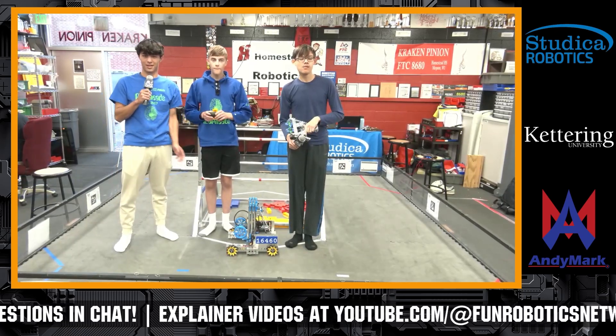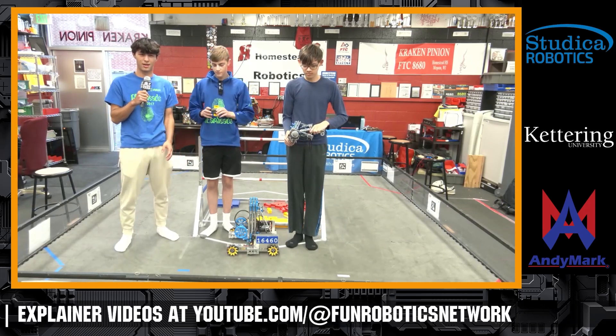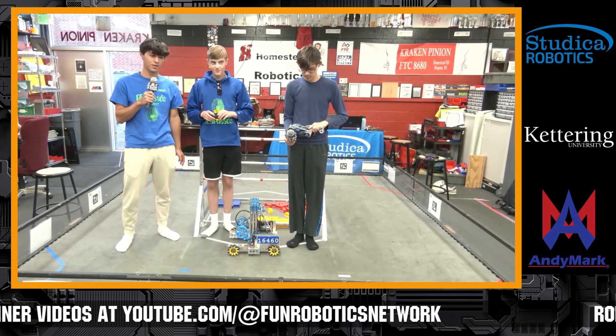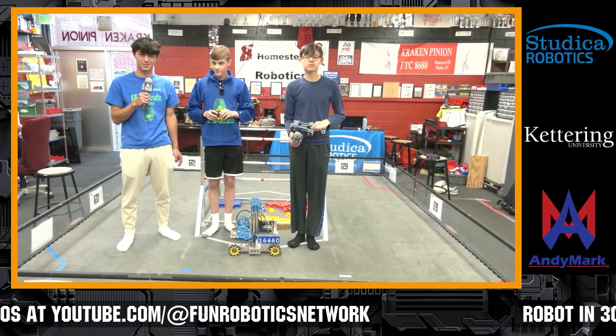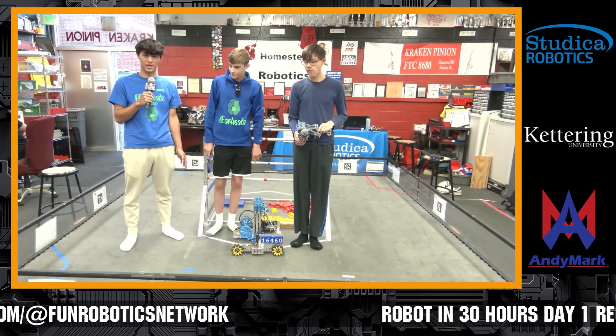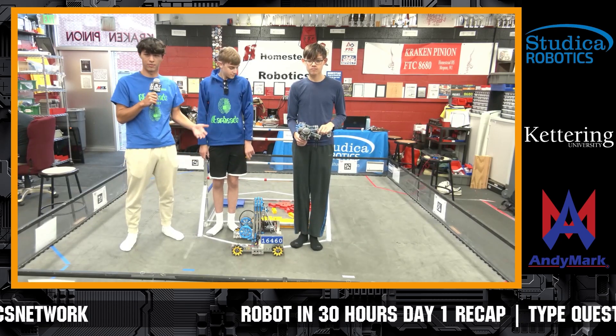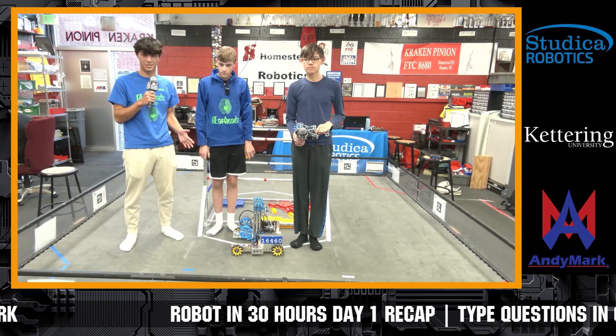We're the Gearheads, from Brookfield, Wisconsin. We're a, I believe, eighth-year FIRST team. Our robot is pretty basic — we came here today with a basic drivetrain already put together so we could get going right away. There's nothing special about it at all.